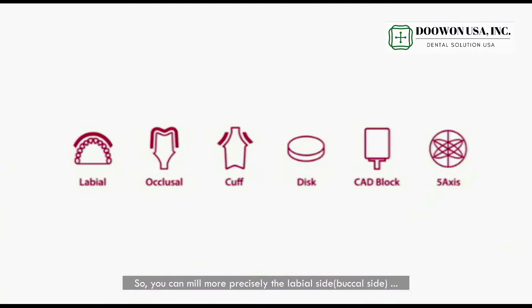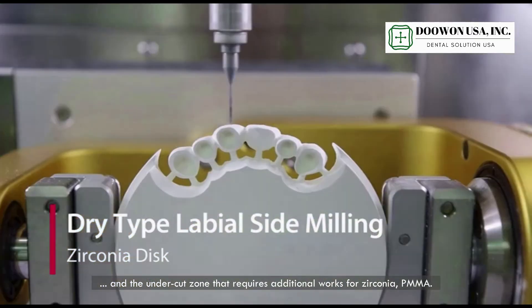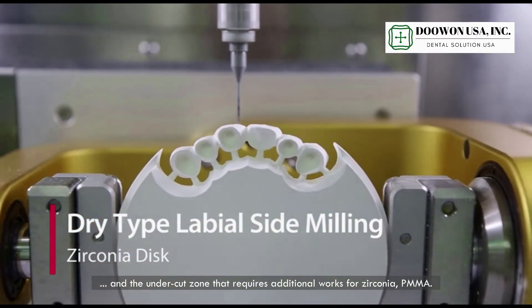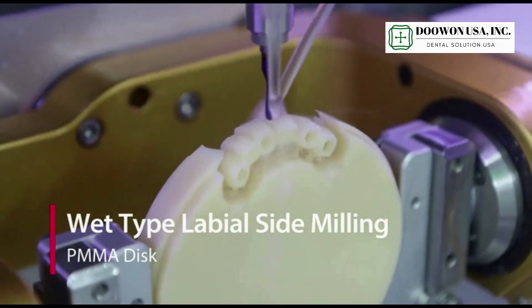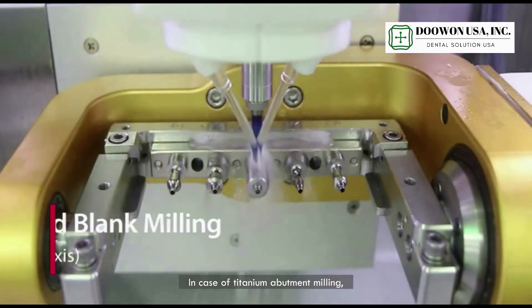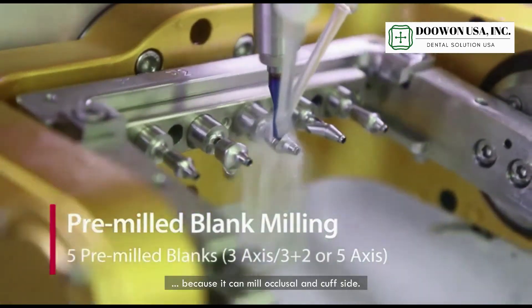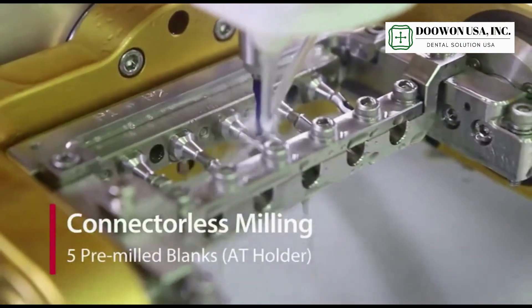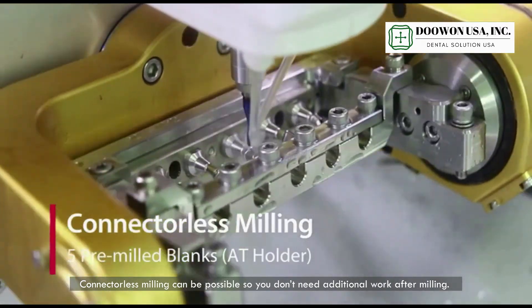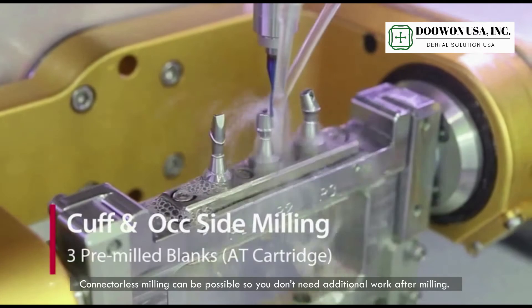So you can mill more precisely the labial side, buccal side, and the undercut zone, which requires additional work for zirconia and PMMA. In the case of titanium abutment milling, it is also really useful because it can mill closer to the curved side. Connect list milling is possible, so you don't need additional work at the milling stage.